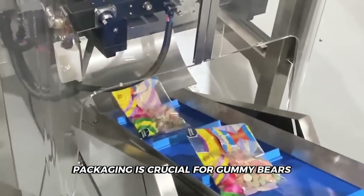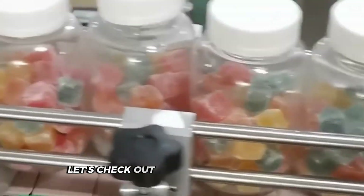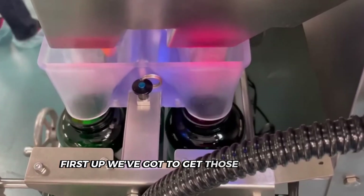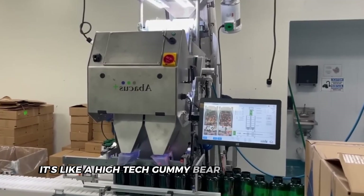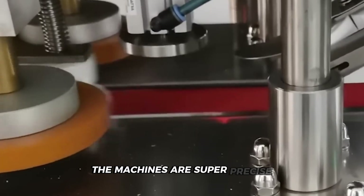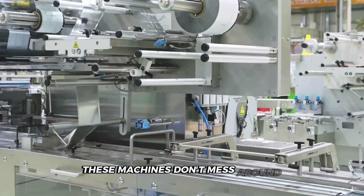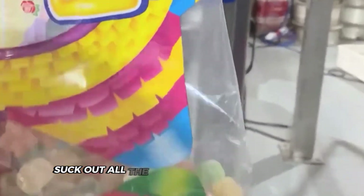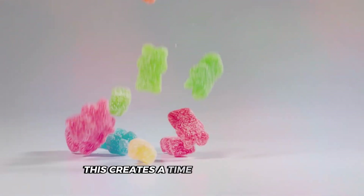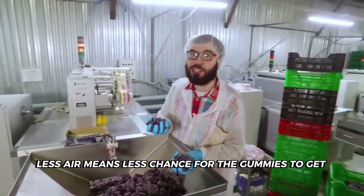Packaging is crucial for gummy bears — it's not just about looks; it's about keeping these tiny treats safe and fresh for their journey to you. First up, we've got to get those bears into portions. Look at those machines weighing and sorting the gummies — it's like a high-tech gummy bear counting contest. The machines are super precise, making sure each package has just the right amount of bears. Now watch those packaging machines in action: they create a protective bubble for our gummy friends, sucking out all the air before sealing the bags. This locks in freshness until you're ready to enjoy them.